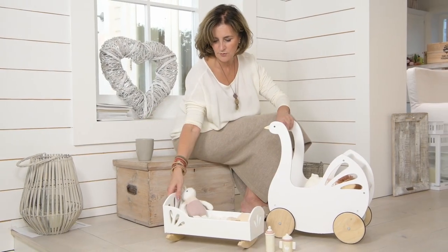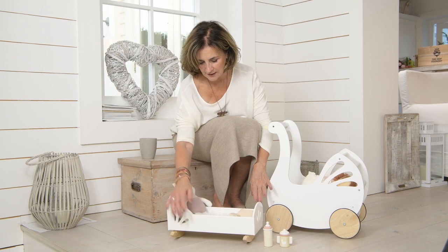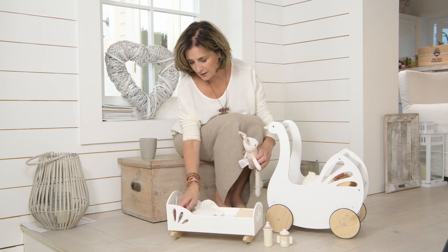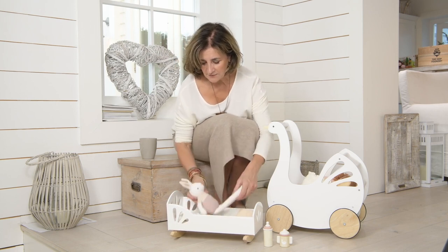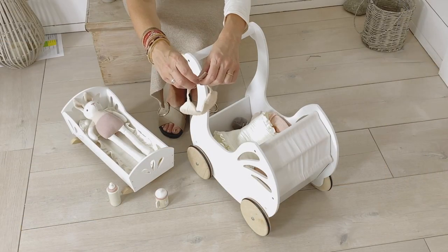We followed the theme through onto the rocking dolly cot with the cutouts here and here. We've added the coverlet, the pillow and a blush mattress to make this extra play value.